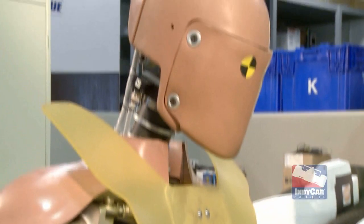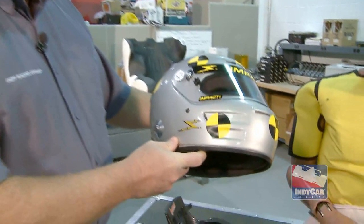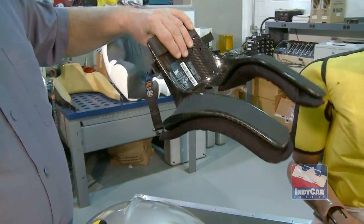Another thing we do that's very important to make testing more realistic: we use one of the helmets exactly as the drivers wear, and of course the mandated HANS device.